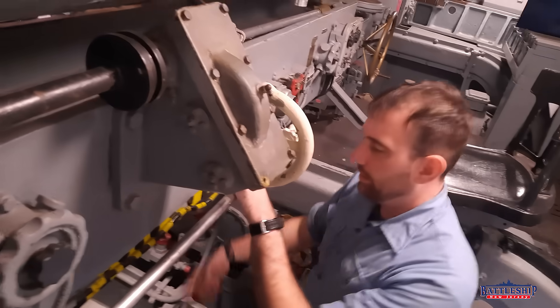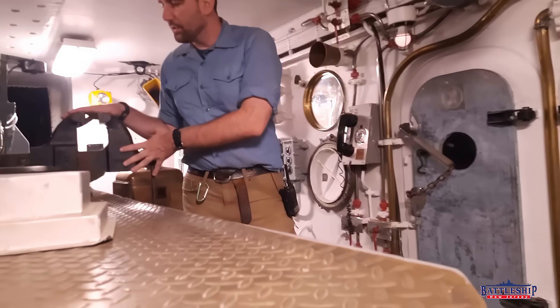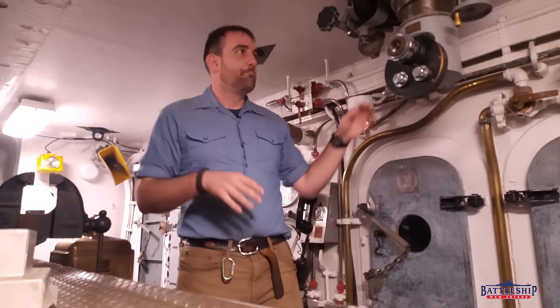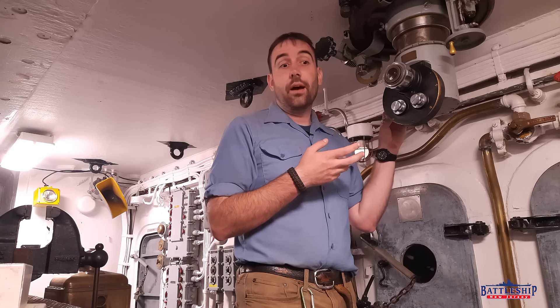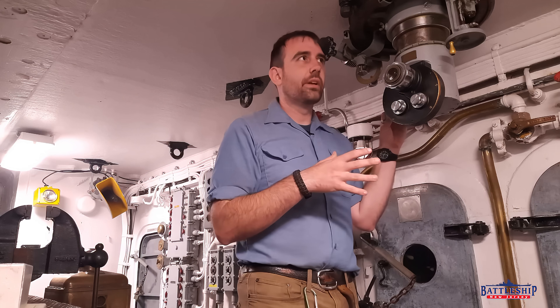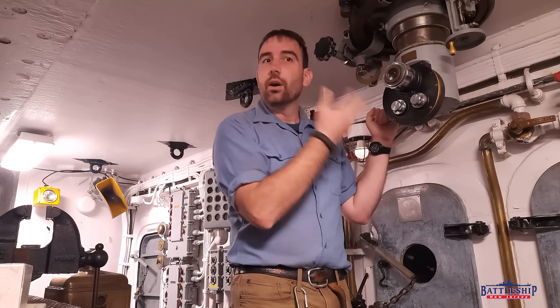Coming through under the rangefinder we have a couple of interesting features. Each of the turrets has its own pipe vise for doing maintenance — these things are god-awful heavy, they do not make them like that anymore. We also have a periscope; there are actually two periscopes in each turret. Some of the older battleships had their periscopes removed, possibly during the scrapping process before they were preserved as museums, or they were removed to support the Iowas in the 80s. Most older battleships I've been on just have holes in the armor where the periscope should be — we still have ours.